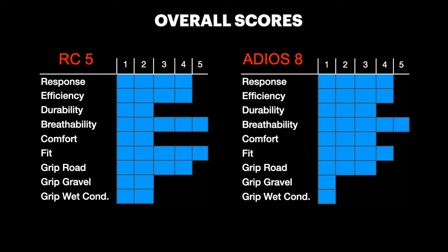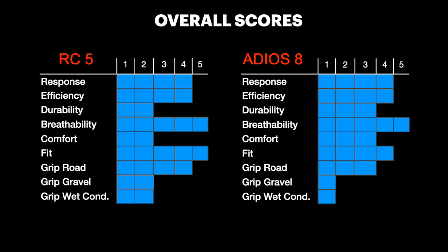In conclusion, overall both shoes are great. As we can see from the scores — from one up to five, which you can see for the first time in this video comparison — both shoes have similar scores. The RC5 is overall a bit less comfortable, mostly because of the midsole. It has a better fit thanks to the upper, and in general better grip except on the road, where the Adios 8 is better because of the continuous rubber outsole.